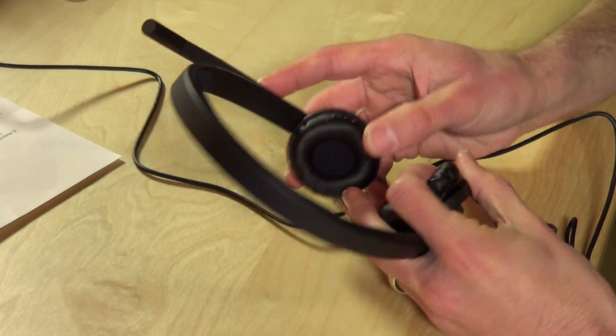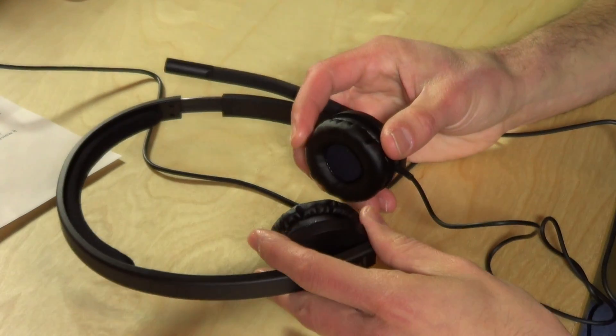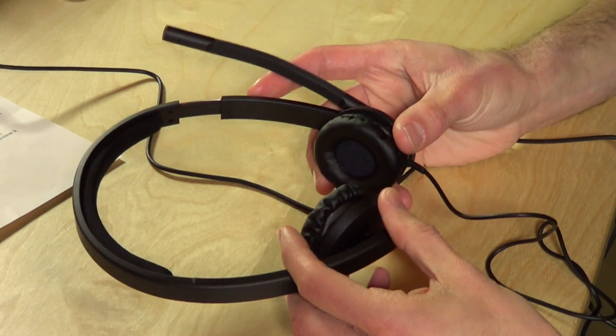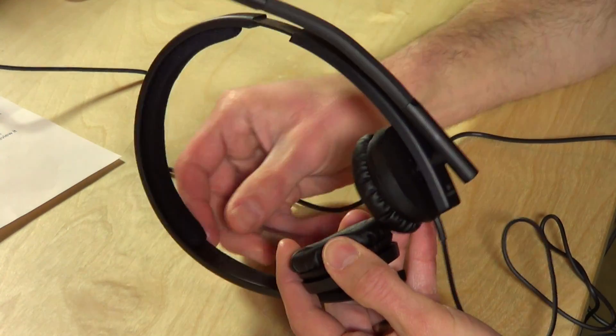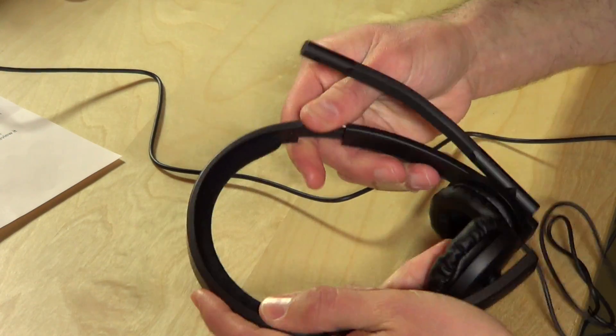The ear cups are very comfortable and very well padded. They are on-ear headphones, not over-the-ear, so they do rest on your ear, but because this headset is so light you really don't feel them as much as you might with heavier hardware, so they are comfortable over long durations. The headband is padded as well and of course you can adjust things.